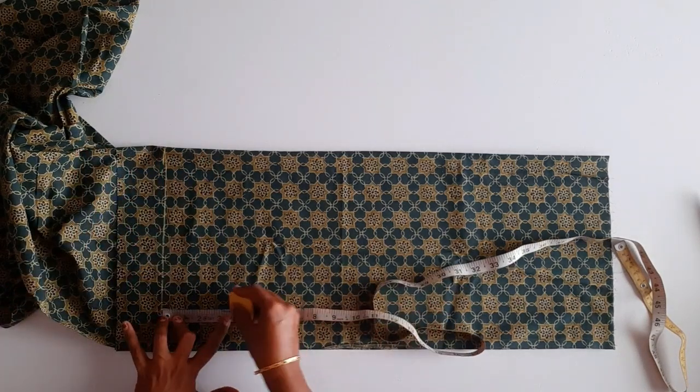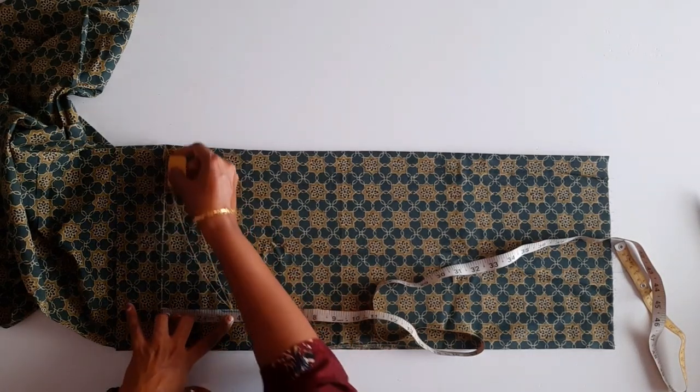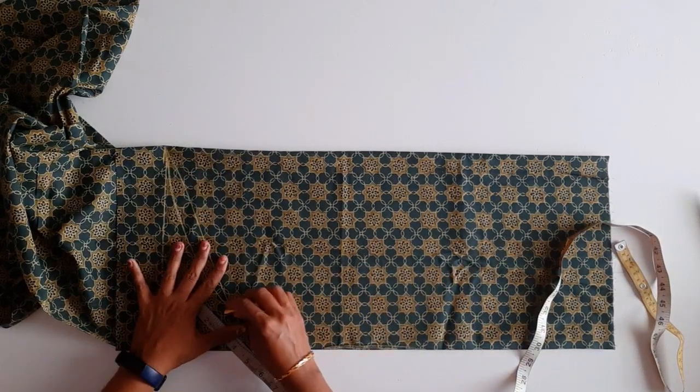Our armhole and neck. Now the measurement is 9 inches.